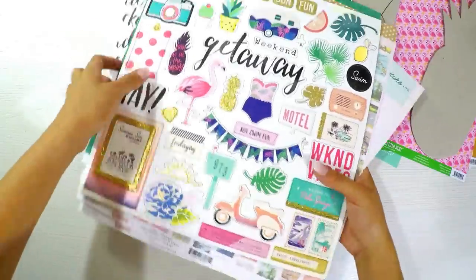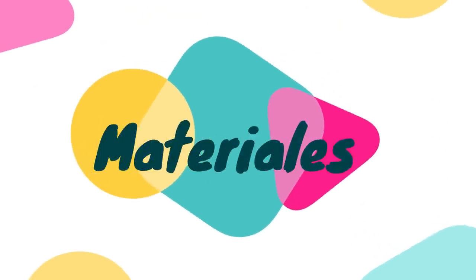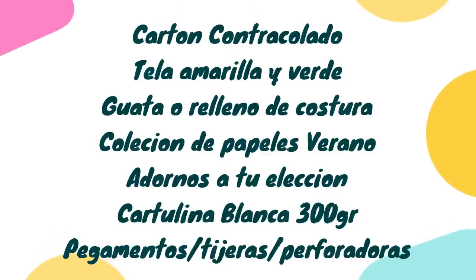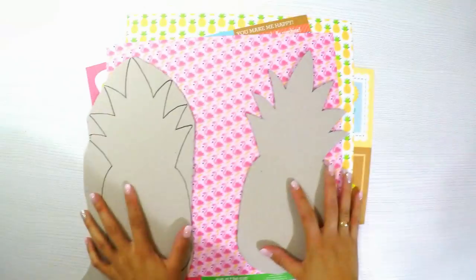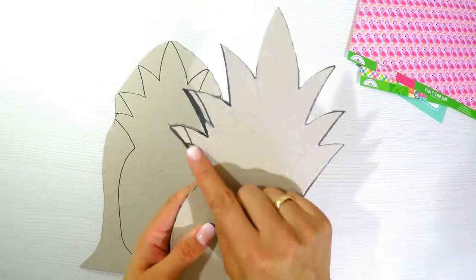Let's start with our album. First, we need to collect all our materials. We'll need cartón contracolado (laminated cardboard), fabric from any fabric store, batting (guata), a summer paper collection, decorations of your choice, and white cardstock of 300g — just two large sheets.